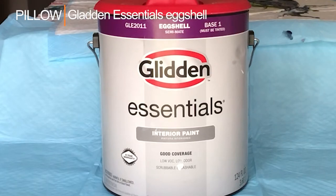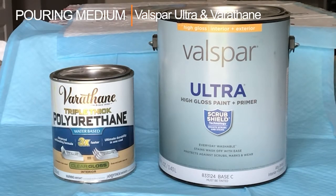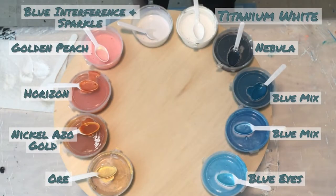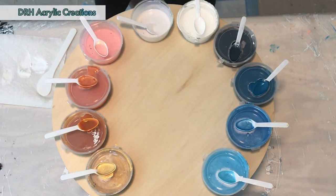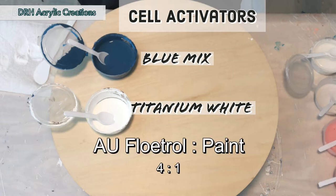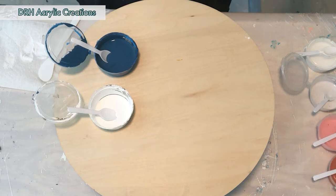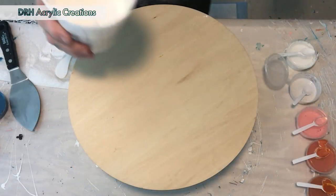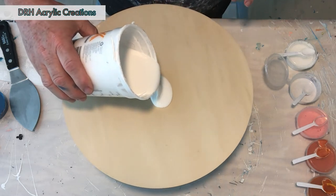This is Dave and today we're going to be working with a pillow paint of Glidden Essentials Eggshell. My pouring medium is Vasper Ultra and Varathane Polyacrylic Triple Thick. Colors are listed here and also down in the description below with the instructions of how I mix those. Next up is my cell activators. The blue mix and the titanium white are mixed with Australian Floetrol to paint at a 4 to 1 ratio. Next up is my pillow paint — again this is the Glidden Essentials in Eggshell.